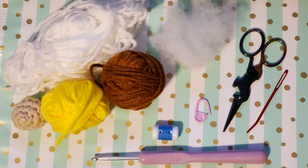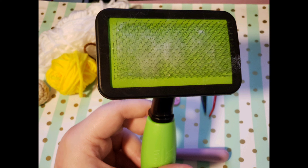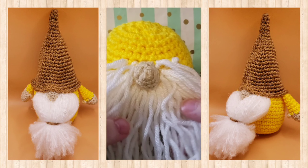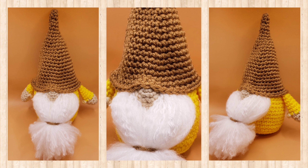You'll optionally need a row counter - if you don't have one, that's no problem, I go over ways to keep track as we work. Optionally, you may use a hot glue gun to make this a more accessible tutorial - I show you how to use both a hot glue gun and the sewing method with your yarn needle. Also optionally, you'll need a pet brush to brush your yarn. I'll show you how to do both a brushed and unbrushed beard, so you have full customization of what you want your gnome to look like.